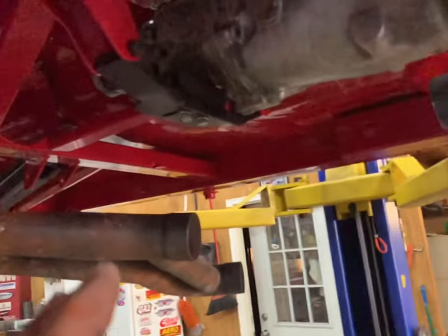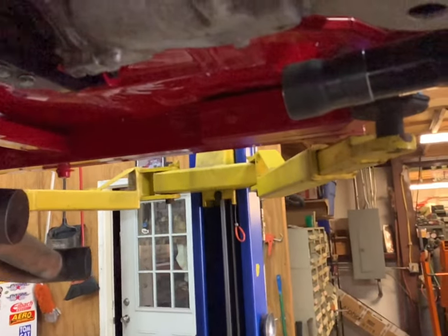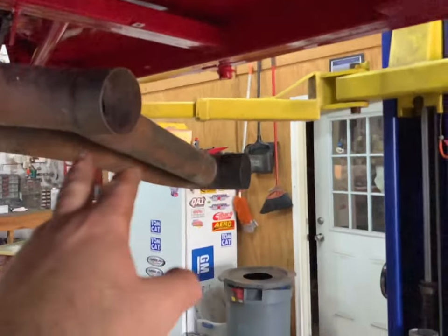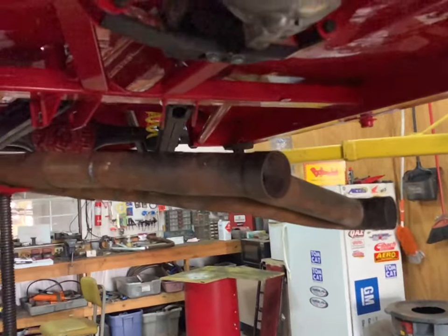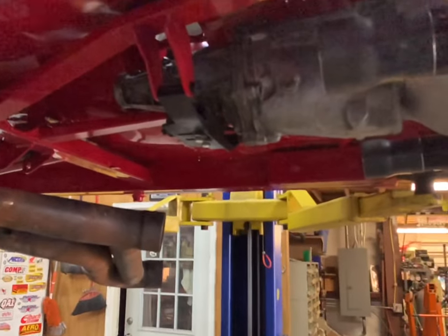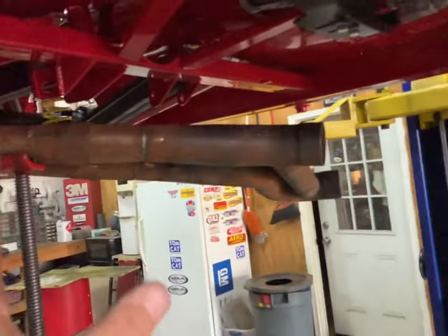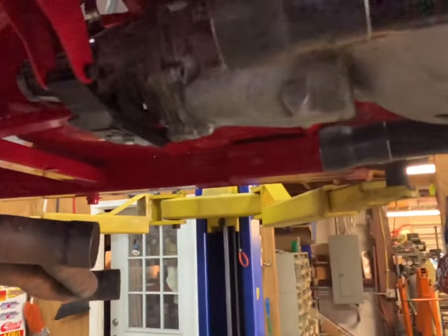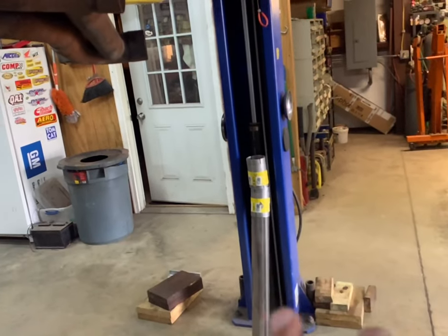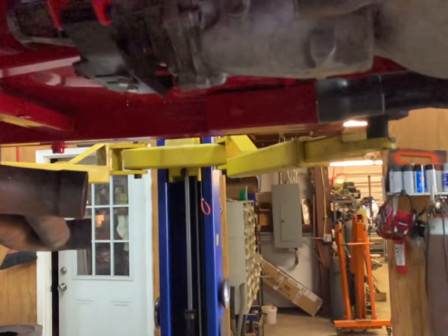We've got the exhaust out now and we're going to start playing with this. It's going to be kind of a conglomeration of stuff — we're going to weld an extension on here and then figure out how to make the transition. These boom tubes are going to make all the difference in the world of how this thing sounds. I'm going to try to get it dummied up and see what we have to do — how long our extension is going to be on the back of the collectors or the headers.